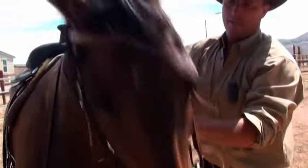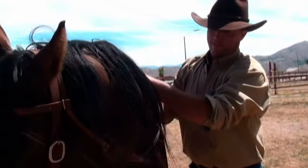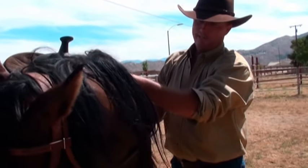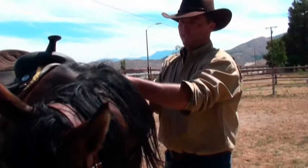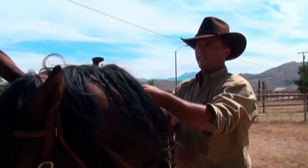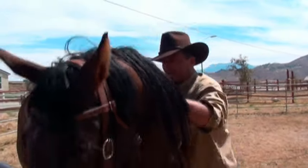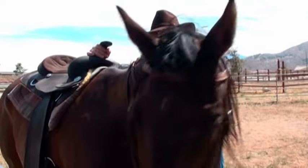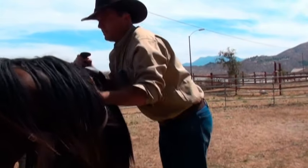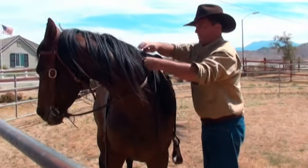To prevent her from trying to reach around — she's acting as if she's trying to nip at my leg, though I think she's just being a little snooty — I'm going to pull on the right rein just a little bit, just enough so she can't reach around to the left. And again, I'm going to start jumping up and down next to her, getting her used to me bearing a little weight on her.